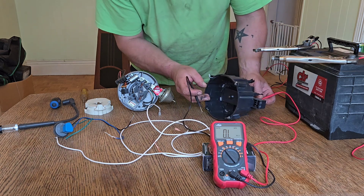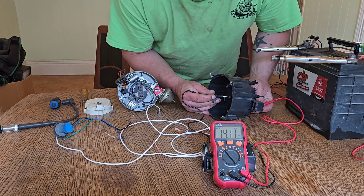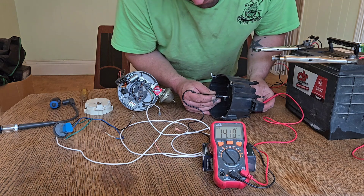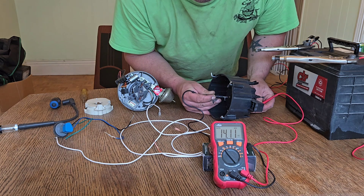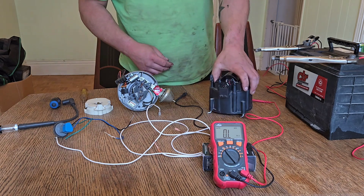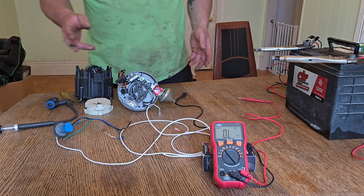The next test is the ground — the middle wire to your center point. That reads 14 kilohms, which is good. The acceptable range is anywhere between 0 and 70 kilohms — you can look it up. Those are just some basic resistance tests you can do on this distributor.